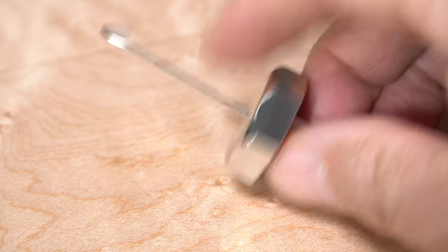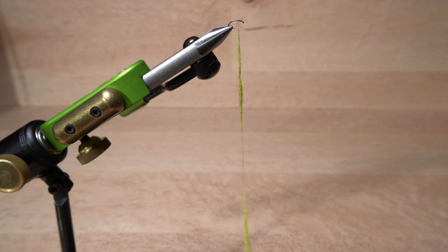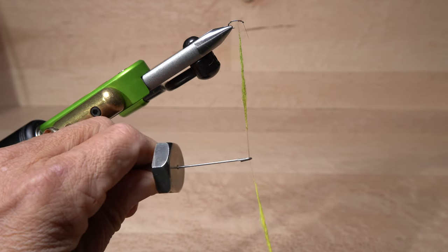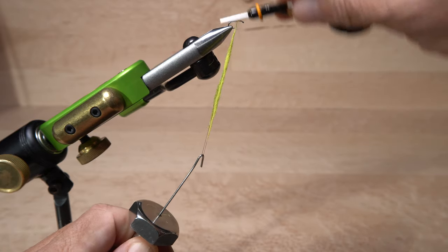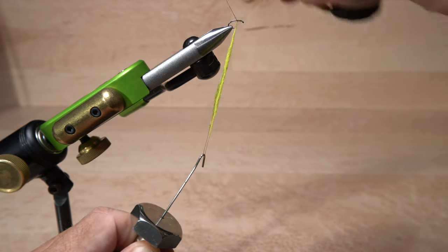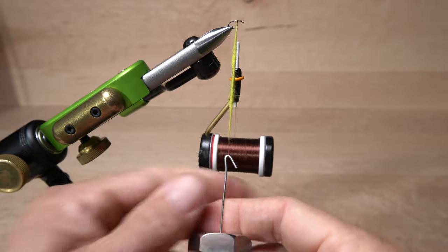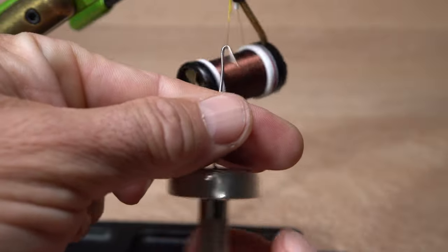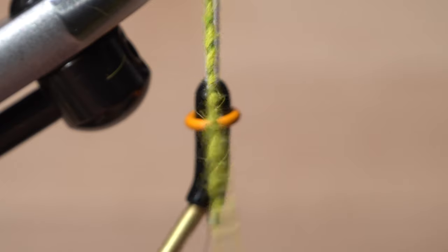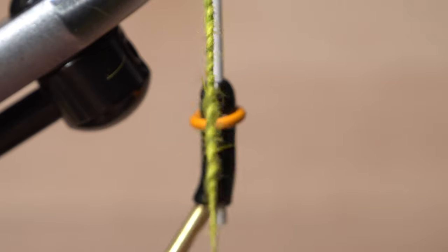Pick up your favorite dubbing whirl and hook it to your tying thread midway between the two noodles. Then bring your bobbin up to the hook shank and take rearward thread wraps to anchor the top end of the formed dubbing loop. Once the loop is anchored, give your dubbing whirl a good clockwise spin as if you're looking down on it. This will twist the two dubbing noodles into a candy cane-striped thin rope.